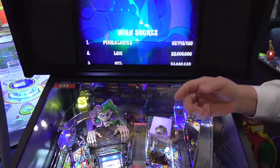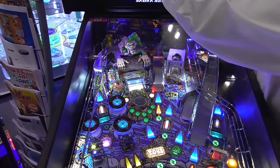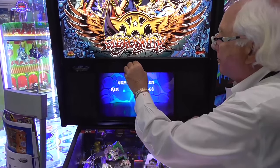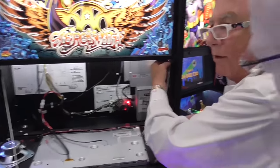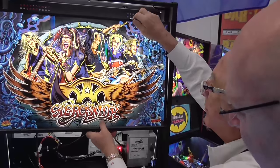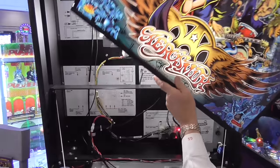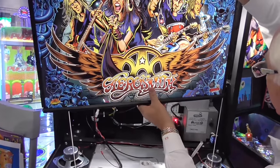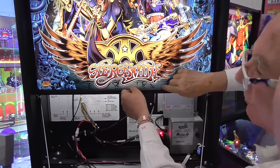Why would it fall off? I see it sitting on it, but it seems like it's sitting so light. See this thing here holding it? It's formed — it's formed to hold it. It's got a form right there.